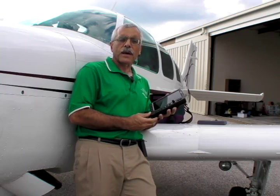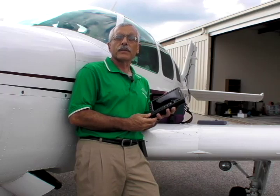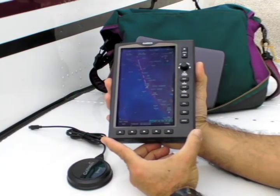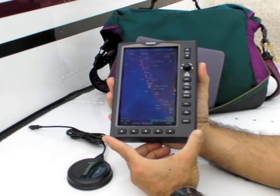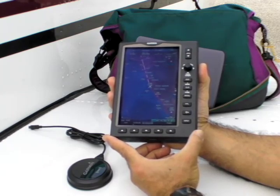We'll take a closer look at that during our flight demo, but first let's zoom in and take a look at the hardware. If you're familiar with Garmin's product line, it's best to think of the 696 as a 496 stuffed into a new hardware package with some of the controls borrowed from the GNS 530 and the G1000 glass panel suite. So if you can operate the 496, the 530, or the G1000, you'll have no trouble with the 696.